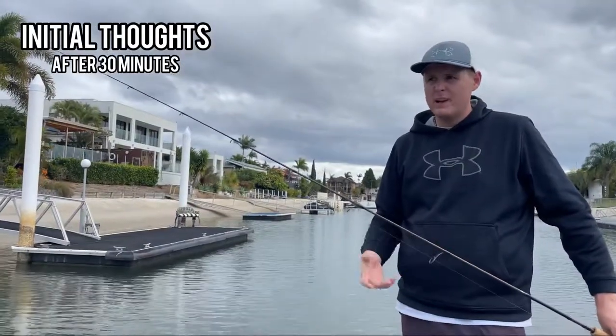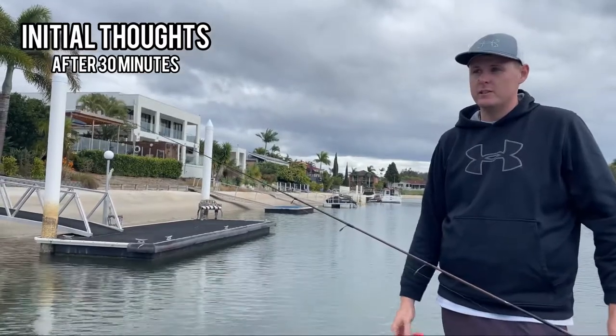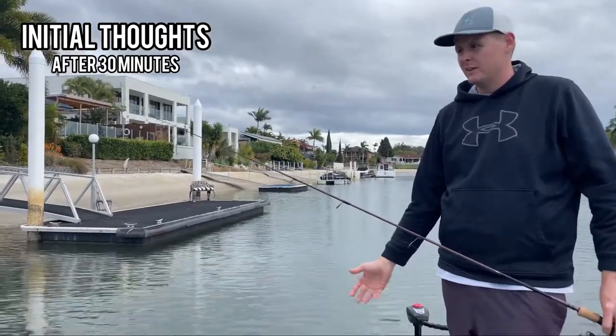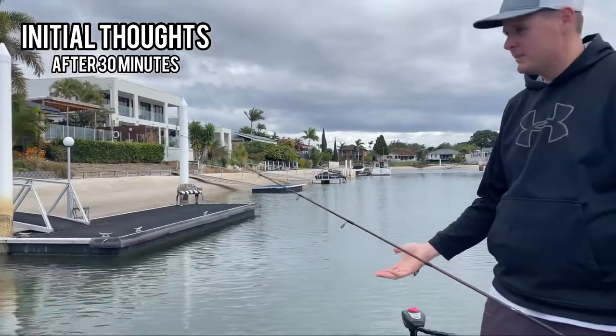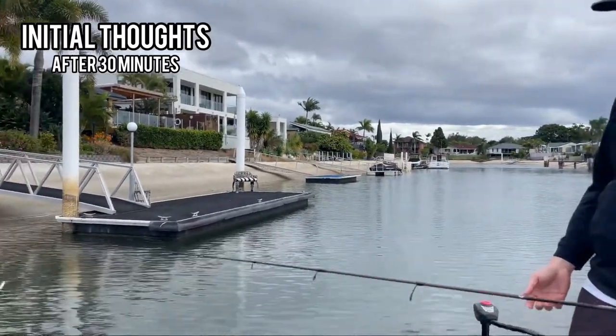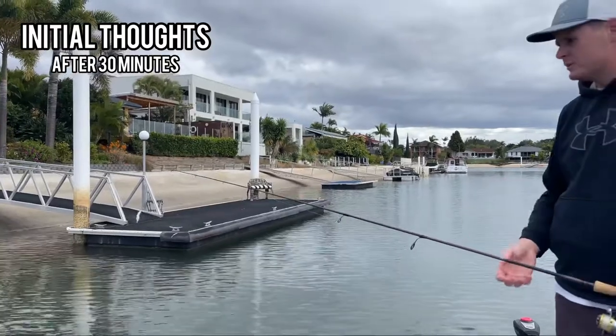I've got a fish on this — had a few bites. It's definitely not ideal conditions. So if it's catching fish in low tide conditions in these canals, maybe it's going to be great when conditions are better. One thing I do like about it so far is, because of the weight, it's really easy to cast.